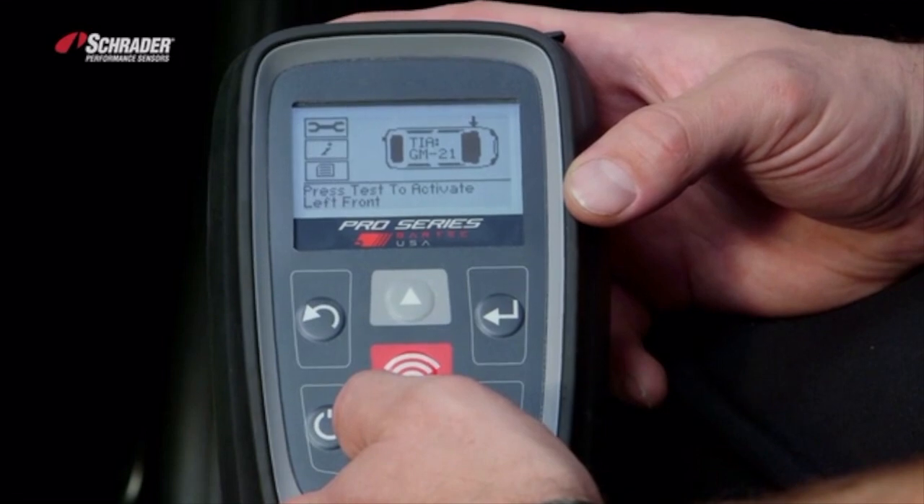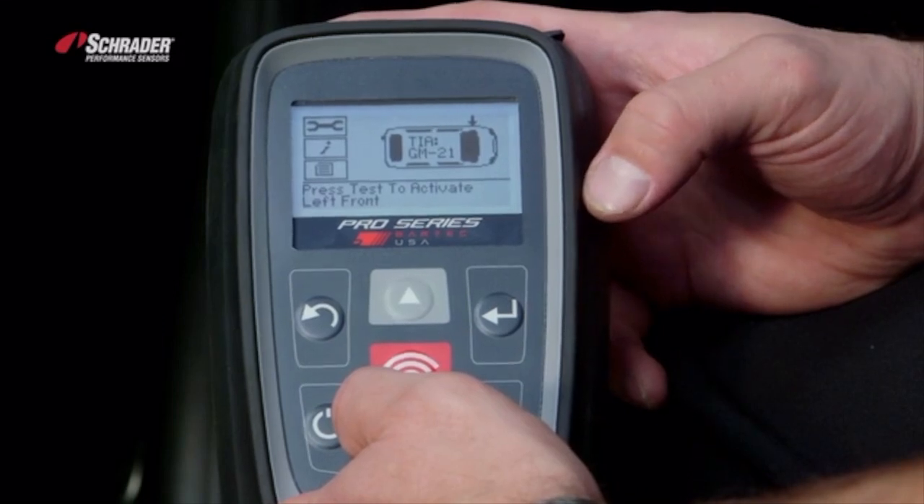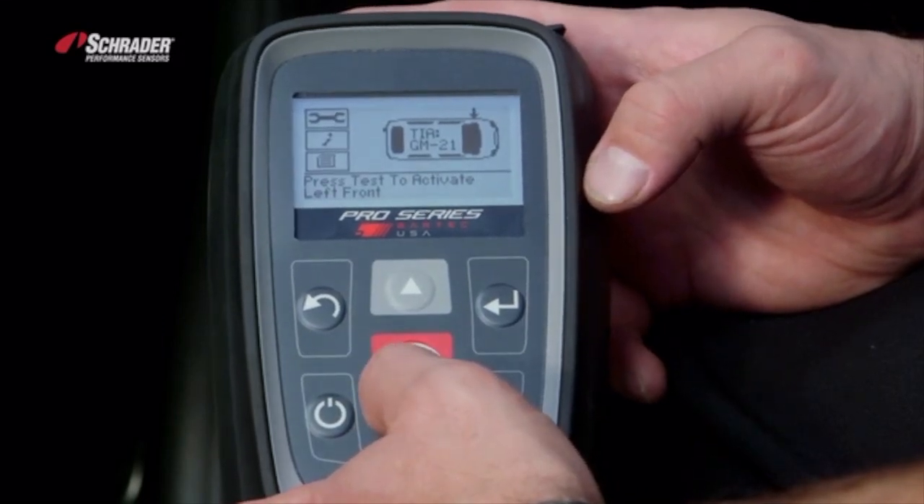Now I'm going to go to the left front sensor and collect all four of the IDs into the tool — starting at the left front, moving to the right front, right rear, then the left rear.